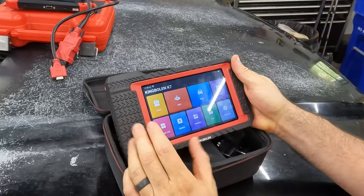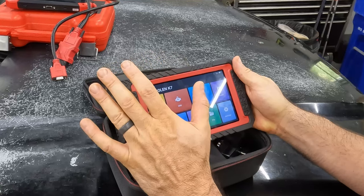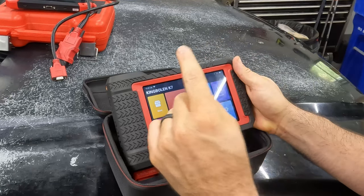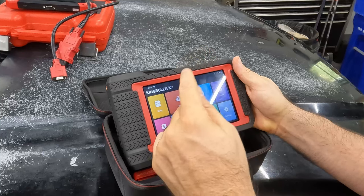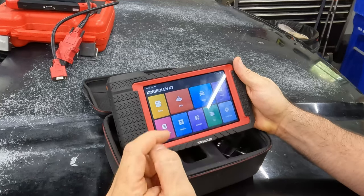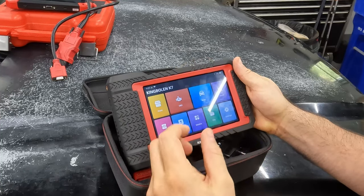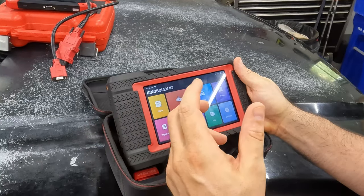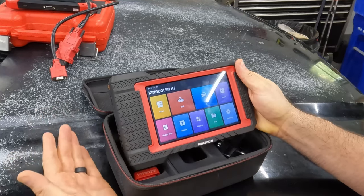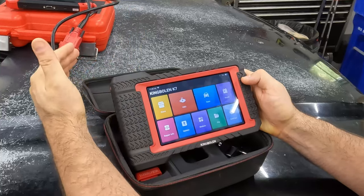This is a subscription-based model — people kind of freak out about that, but they all are. All of these bi-directional scanners are subscription-based; even Snap-on is. This comes with a free three-year subscription. The X-Tool came with two years and then gave me a third. When I bought my X-Tool I had options for a free gift — a wireless dongle, a Chrysler adapter cable, a couple other things — and one option was an extra year, which they valued at $99. So that's what their subscription costs: $99 a year, not terrible, but not zero either.